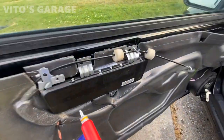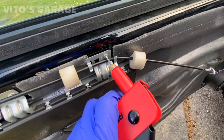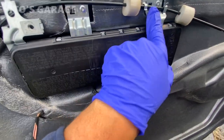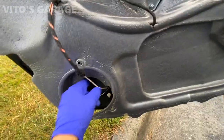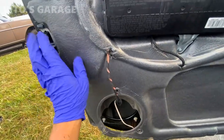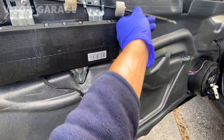I already put one rivet in, and now I'm going to put this second one right here. Both rivets are in on top, and this nut and bolt are in. Airbag is connected. Also, I had to fix the speaker wire, and everything is basically almost back together.